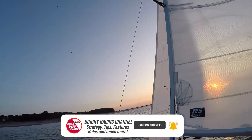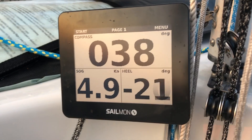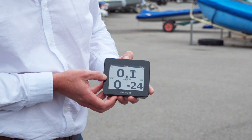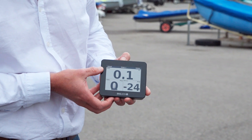Welcome back to the Dinghy Racing Channel. I'm here with Alistair from Sailmon and he's going to tell us about the Sailmon Max. It's an all-in-one GPS unit with a built-in IMU sensor, which means we can not only get our speed, we can get our heading, we can get our pitch, we can get our heel — all sorts of data that's really helpful to help us understand how to make the boat go that little bit faster.